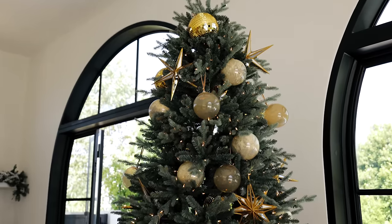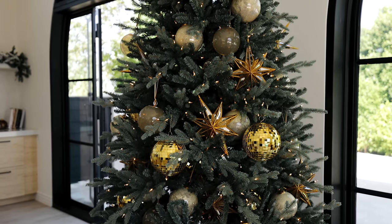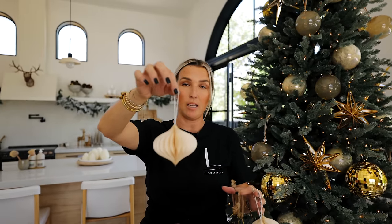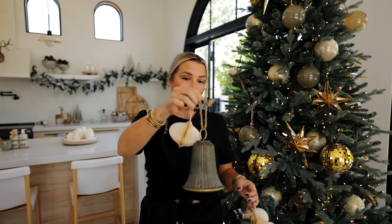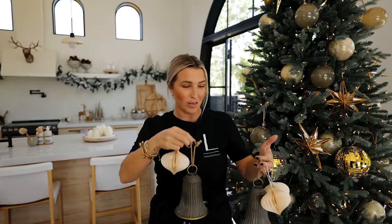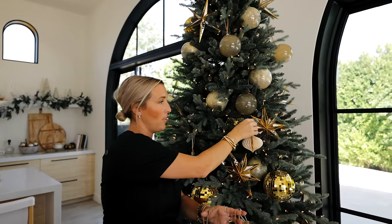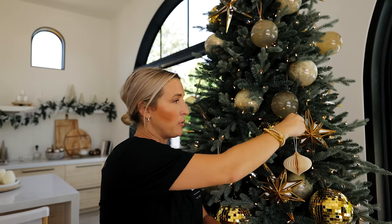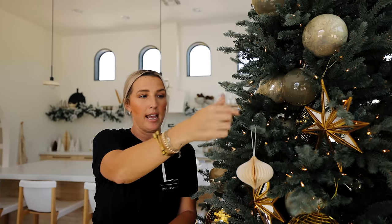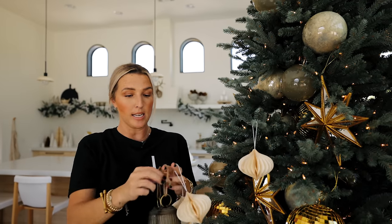We're moving on to the next layer of ornaments, still in novelty shapes. These little guys are paper — super good if you want a shatterproof option or if you have kids around and glass ornaments make you nervous. Same with this bell — not breakable, shatterproof, and it actually sounds like a bell. Because these are smaller, we're going to keep them out toward the tips of the blue spruce. This tree type has branches where the tips come out nicely to hang lightweight ornaments.